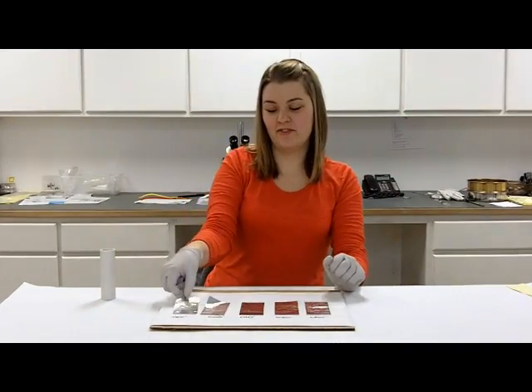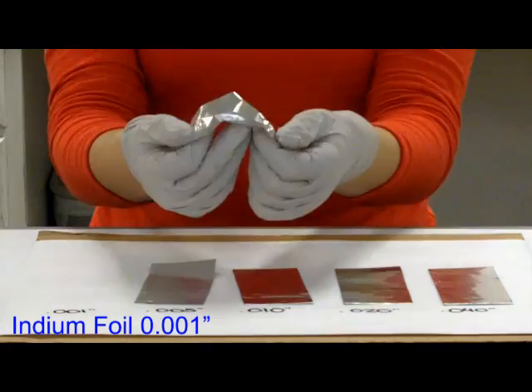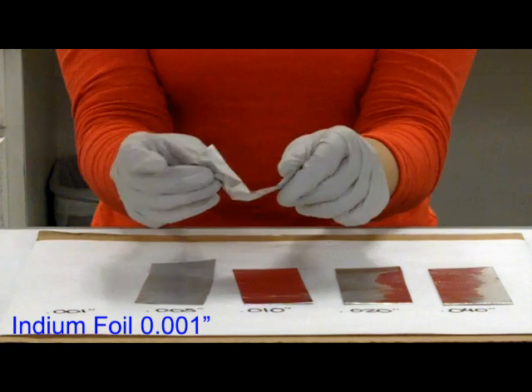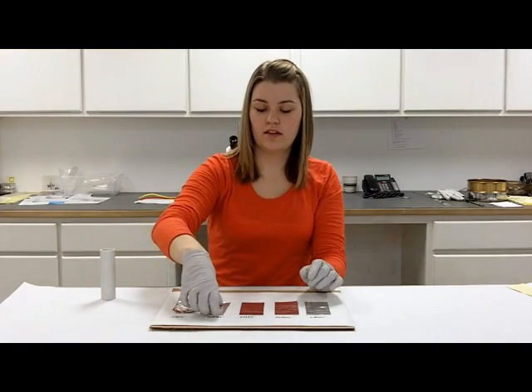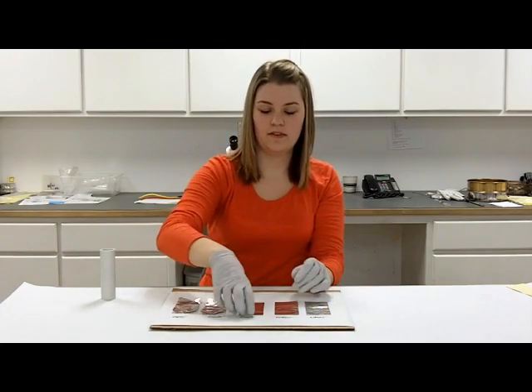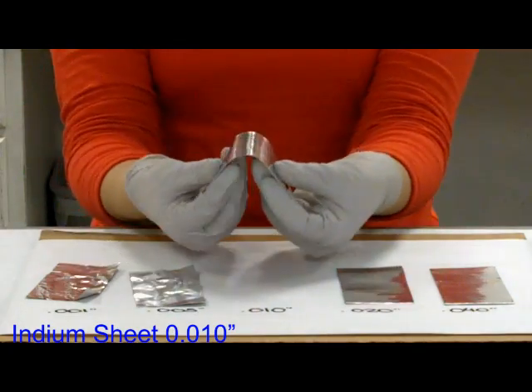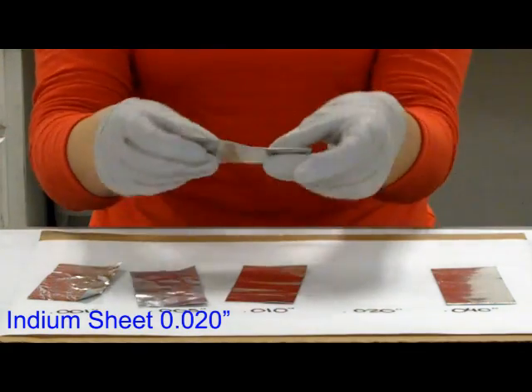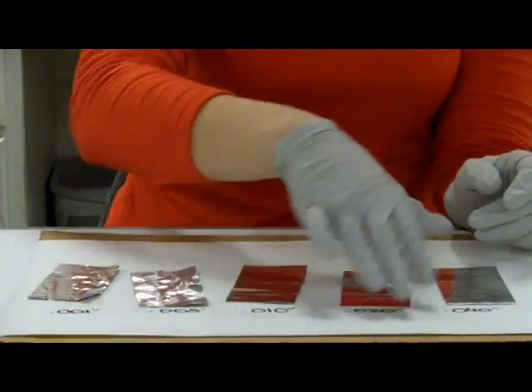Bending each foil back and forth — 1,000s bends easily, but it wants to just crumble together instead of bend in a straight arc. 5,000s bends easily. 10. 20. And the 40.